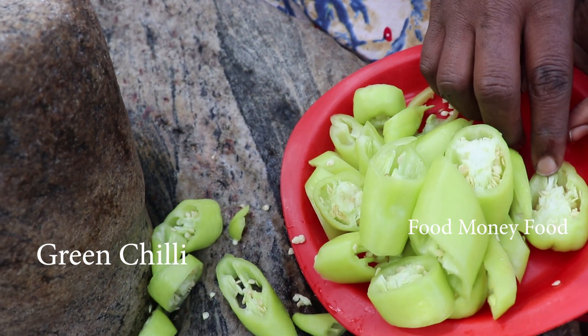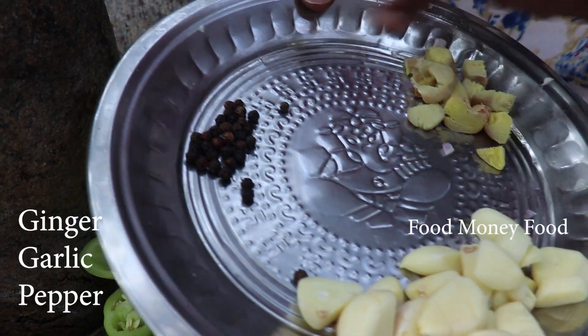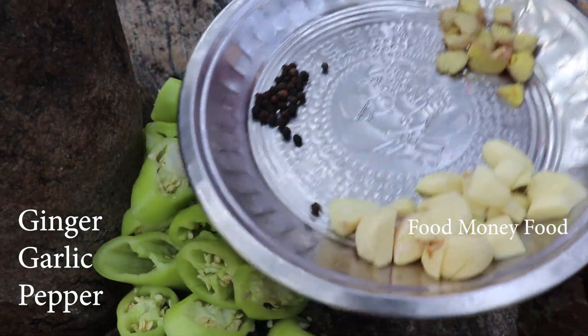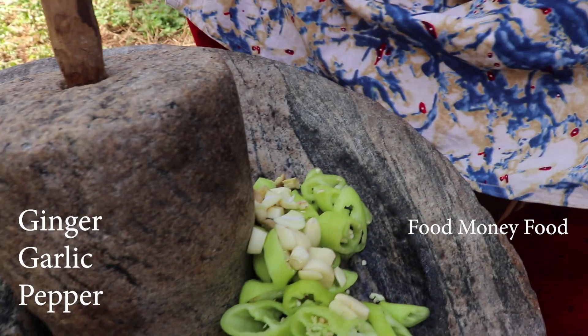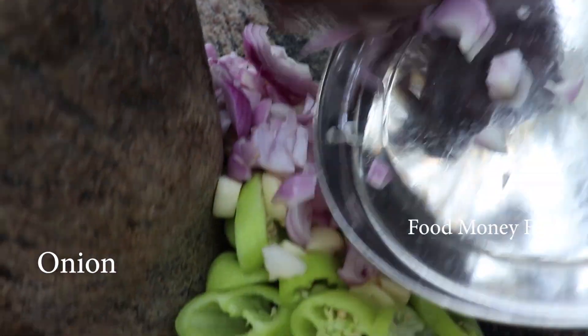We'll put it in a bowl. We'll cook the rice and cook it in half a spoon. We'll add a spoon in half a spoon. After eating the rice, you will be able to cut it out.